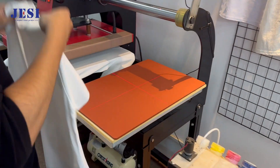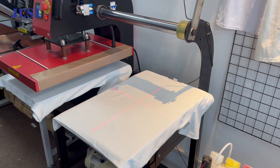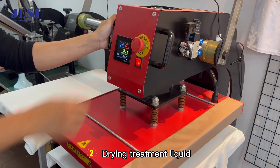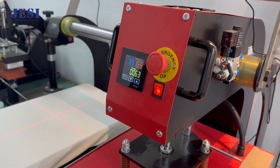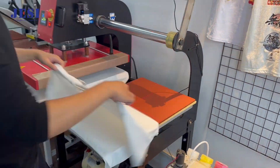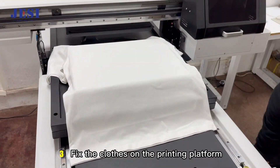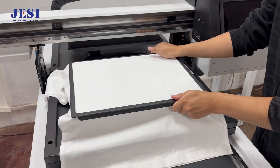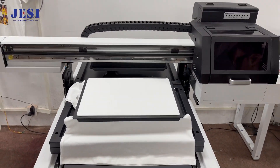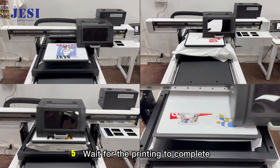Printing process: Spray treatment liquid before printing, then drain the treatment liquid. Fix the clothes on the printing platform and wait for the printing to complete.